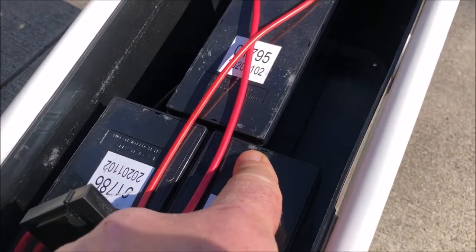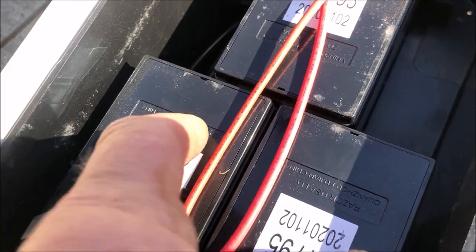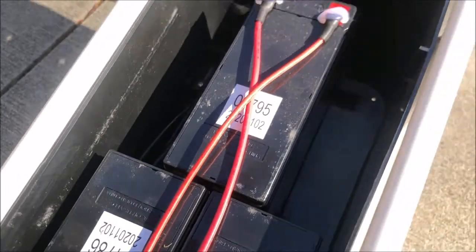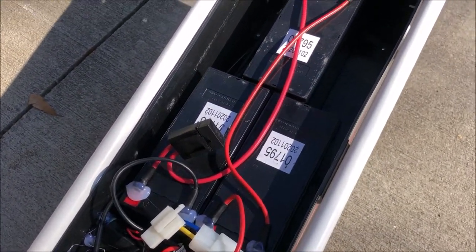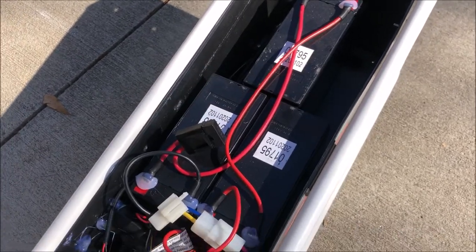These batteries have a little indention where you can put a screwdriver in and pry them up. They can be filled with deionized water — they're actually maintainable and you could potentially bring them back to life. So I'm going to attempt that also.